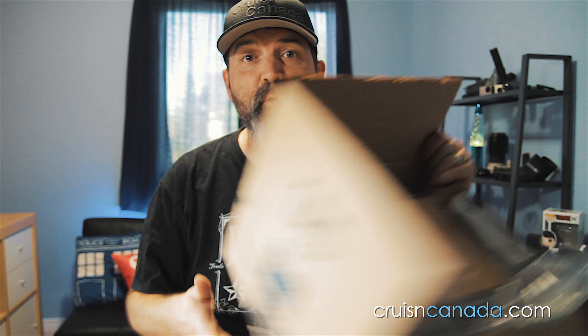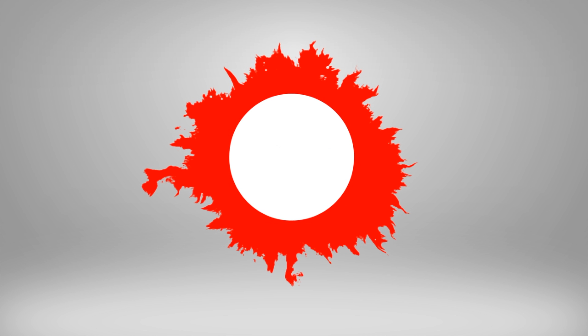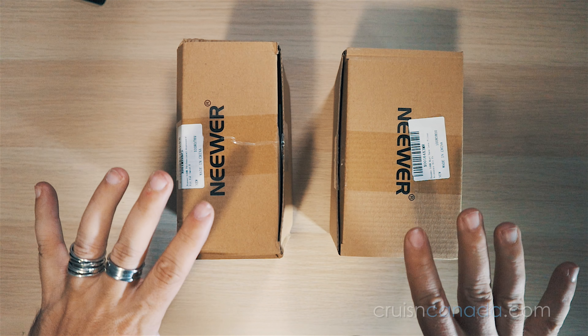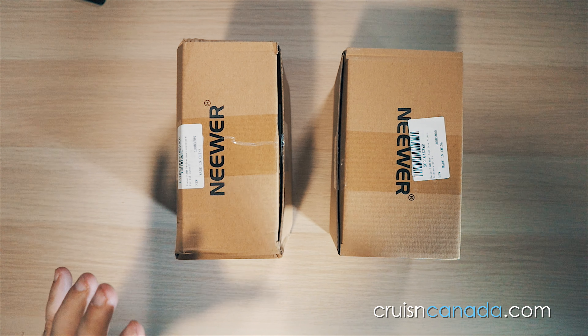Today we bought some new filters for the camera. We're gonna crack open the box — it just arrived. There's a bunch of stuff in there. Box one and box two — box two doesn't look in as good a shape. These are by the company Neewer, I think. Let's open these up. Here are both the Neewer boxes — I got two different filter kits.